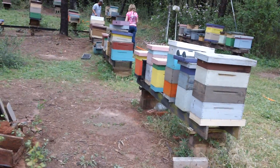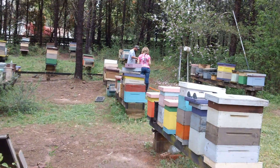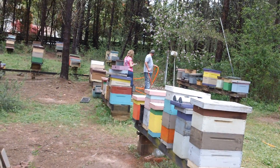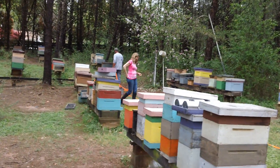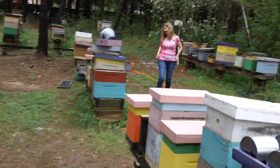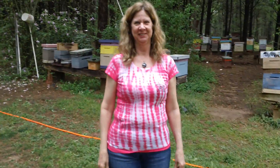This is the Fat Bee Man and I'm out in the bee yard. We have a student that flew in from out of state — Stephen's out here feeding bees with his rigged-up things. This is Kim, who flew all the way in from Oregon, just because she thought I was gonna teach her something.